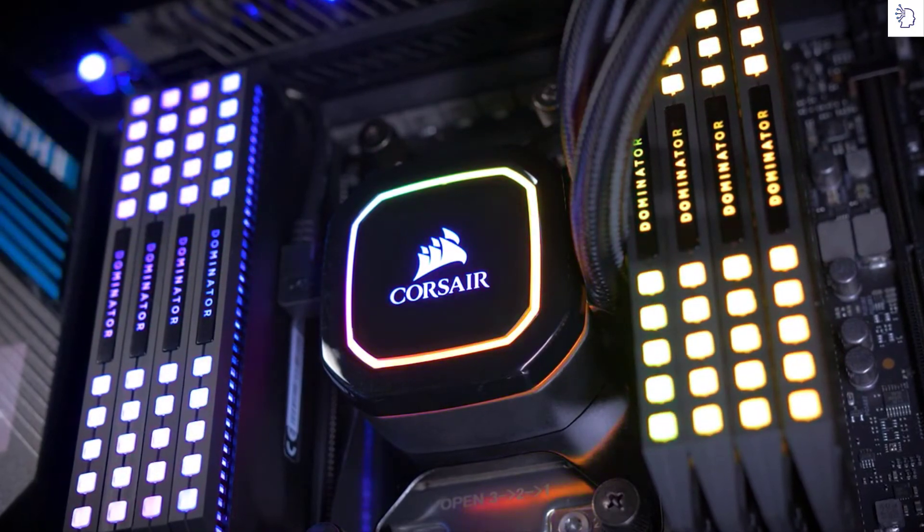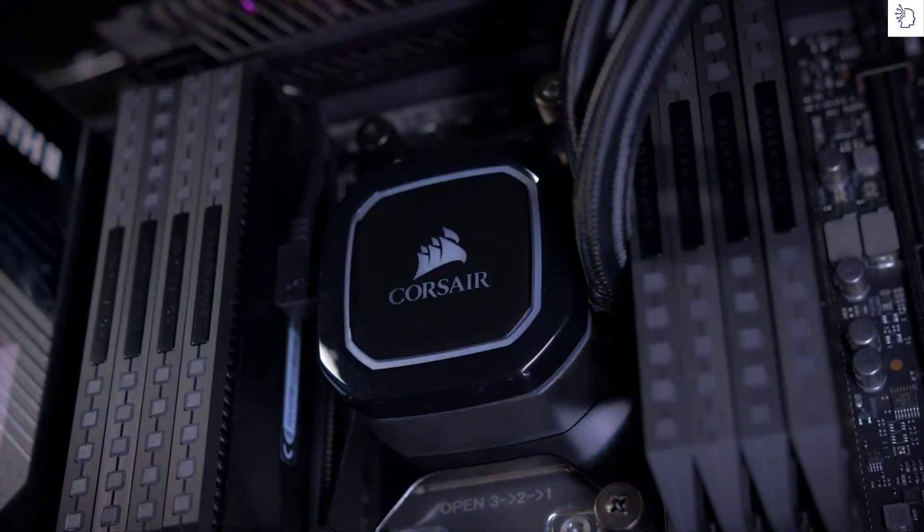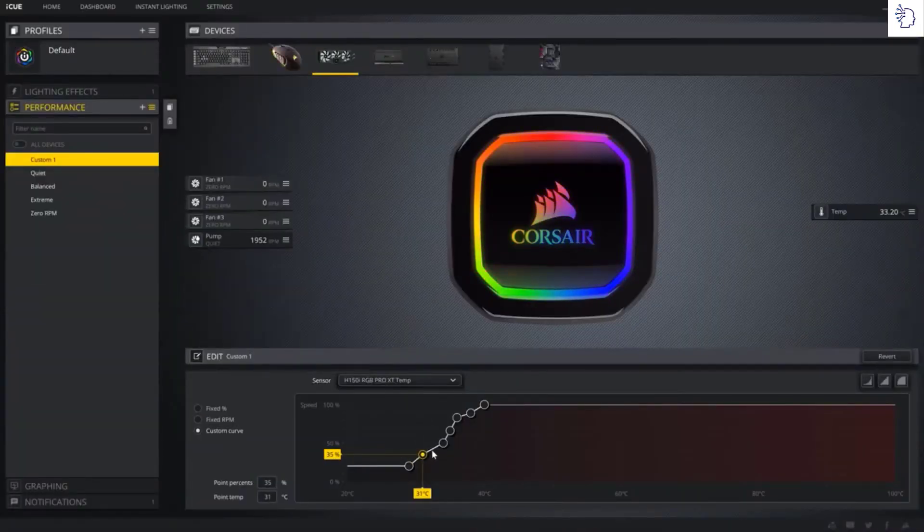Whether that's rainbow mode, classy static colors, or just turning it off — use one of our fan curve presets or define your own. It's quick and easy to get the Pro XT coolers perfectly customized to suit your performance and lighting needs.